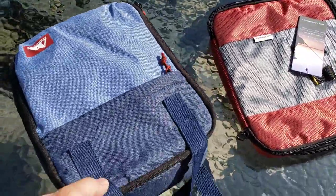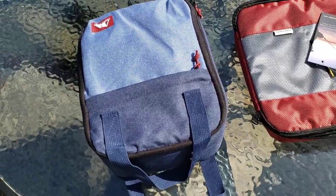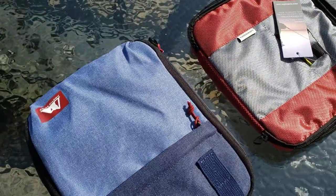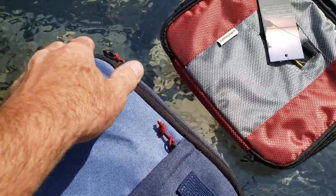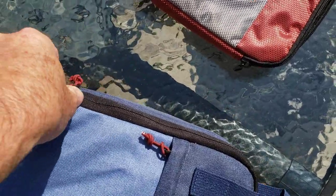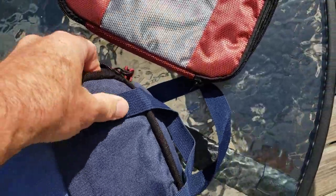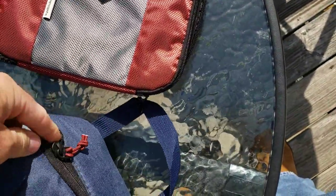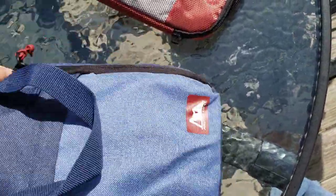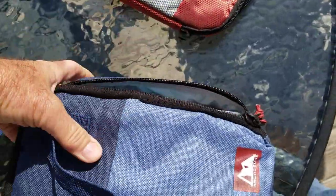I came up with this remedy: I got this small lunch box from Walmart for about $1.50 in the little clearance bin. It's much thicker than that other bag, as you can see.